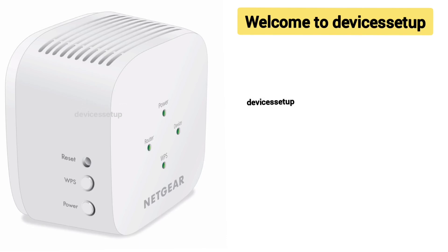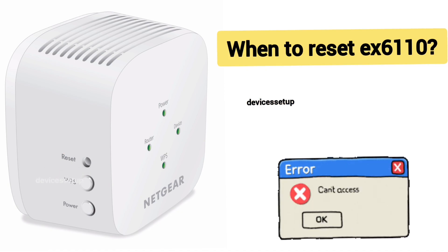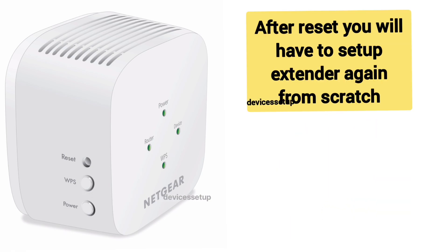Welcome back to the Device Setup channel. Today we will learn how to reset the Netgear EX6110 AC1200 Wi-Fi range extender. You can reset this extender if it's not working or not connecting to the Wi-Fi. Please note that after the reset, you will have to set up the extender again.